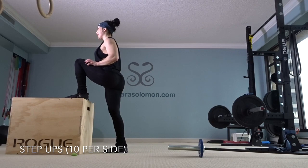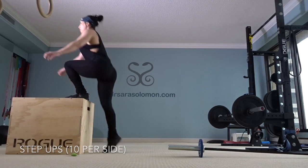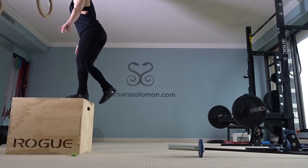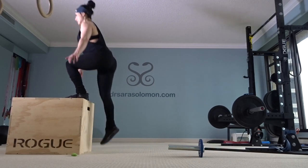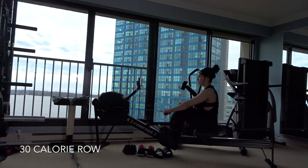Ten bench step-ups per leg — I think this is a 24-inch bench. And 30 calorie row.